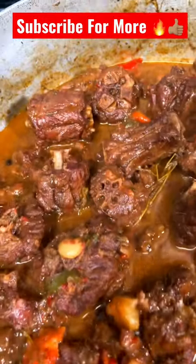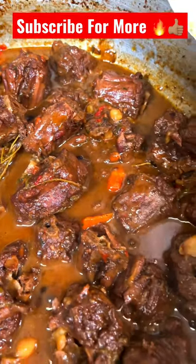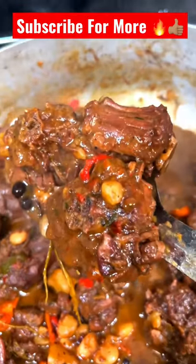Uncut Eats — make sure to subscribe to the channel, please and thank you. Look at that — you want to try this?